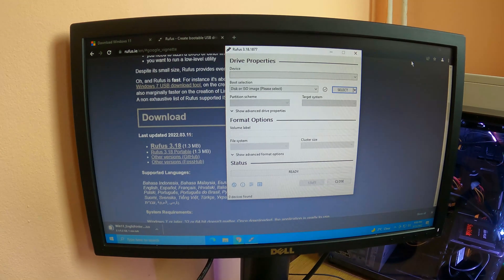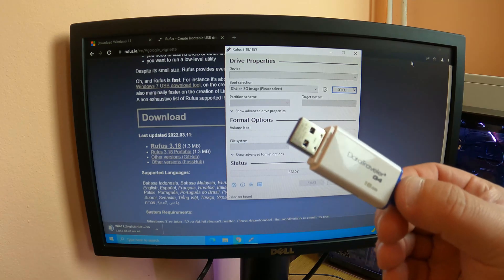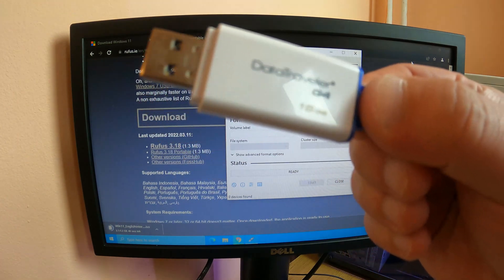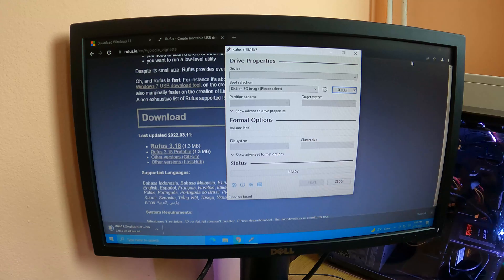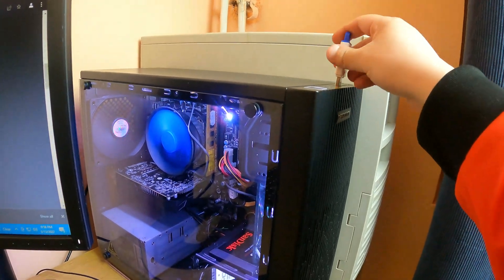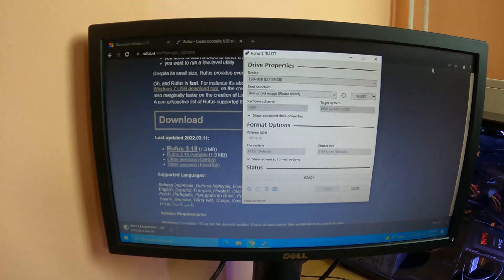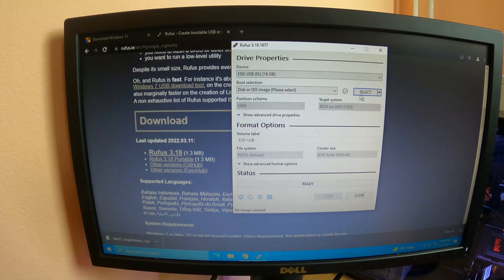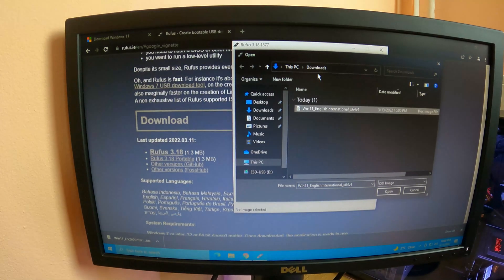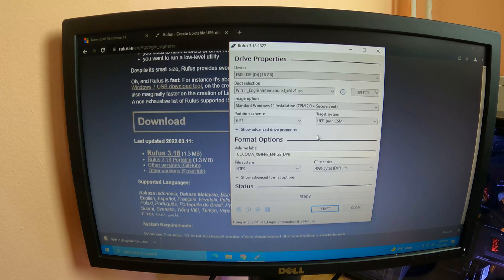Now the next step is very important. Choose your USB stick carefully — choose the right capacity. Minimum 8GB, and of course make sure it is USB 3.0 so it is going to be very fast during installing. Right now all you have to do is plug your USB stick into a USB port on your computer, and we are ready to transfer the files.